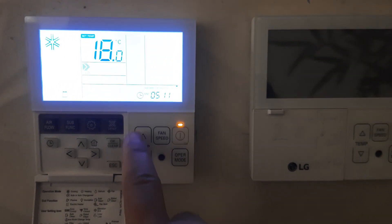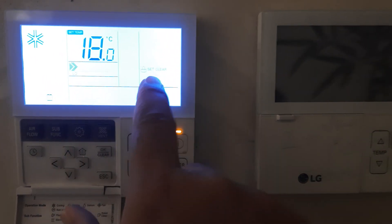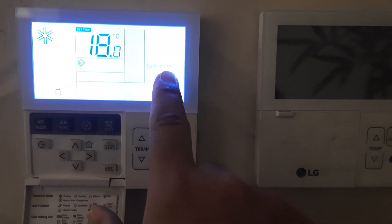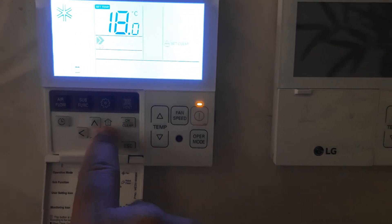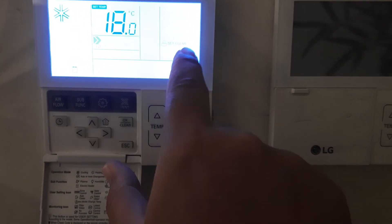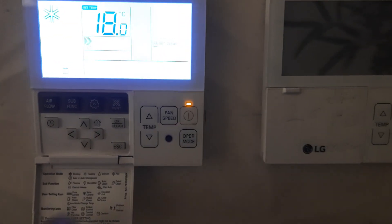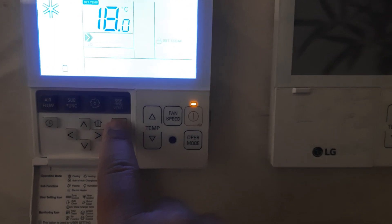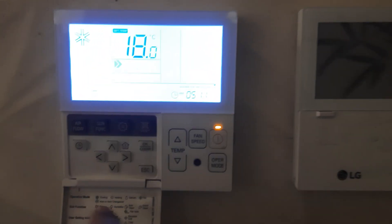This thermostat is working. When we press the setting button, Set and Clear appear. I want to set on this. You can change the mode — press here to go to Clear, press here to go to Set. Then press OK. When you press OK it will lock.